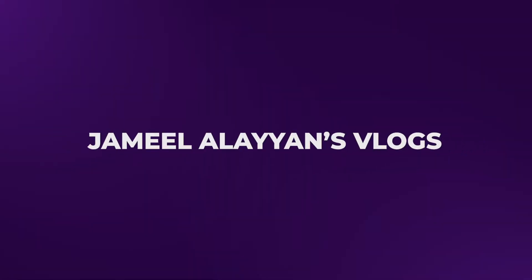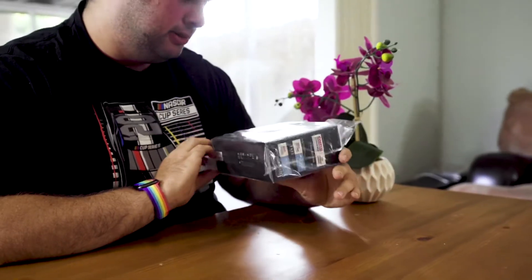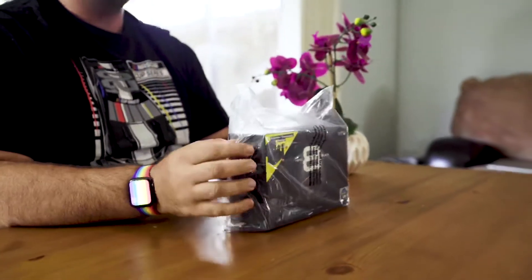Hello, my name is Jamil Alayanan, and welcome to my YouTube channel where I talk about all sorts of crazy things, and apparently now I'm talking about cameras. So today I'm going to be unboxing the GoPro Hero 8. This is the Black Edition. So let's go ahead and open this up.